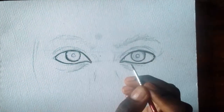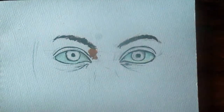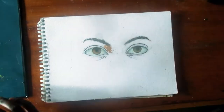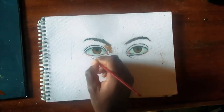First thing first: sketching out the eyes with a normal HB pencil to get the right proportions. This is very crucial because you should spend a lot of time here since it's like the foundation of the piece.